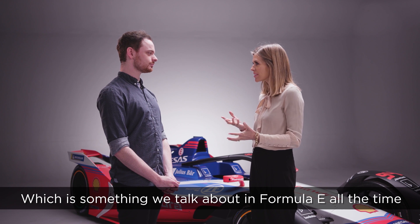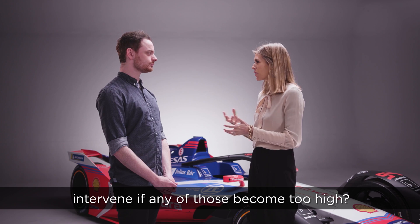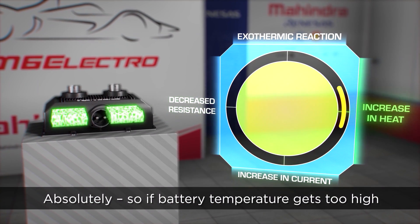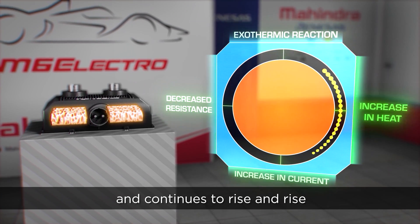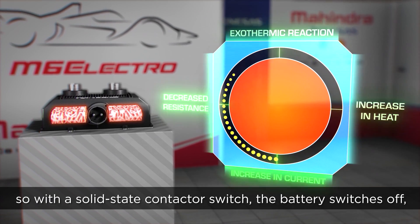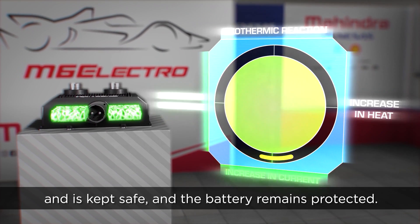Which is something we talk about in Formula E all the time. So can the electronics actually intervene if any of those become too high? Absolutely. If the battery temperature gets too high, you experience something called thermal runaway, which is when the battery temperature goes up and continues to rise and rise. That's not something you want. So with a solid state contactor switch, the battery switches off and it's kept safe and the battery remains protected.